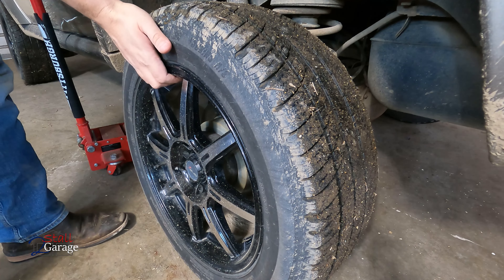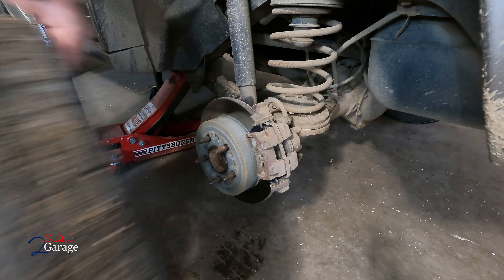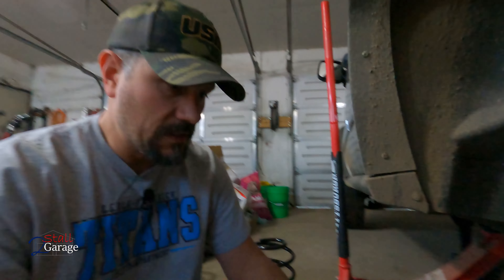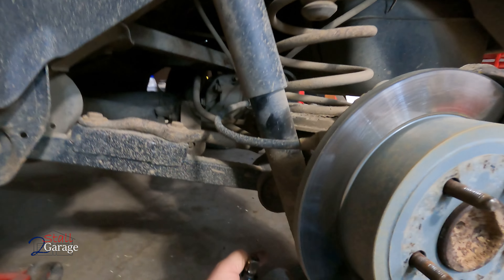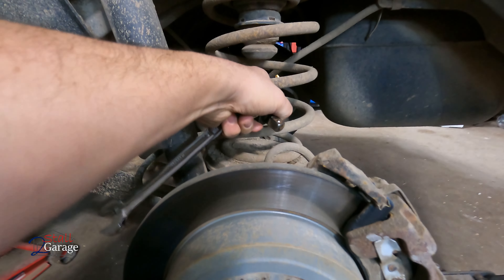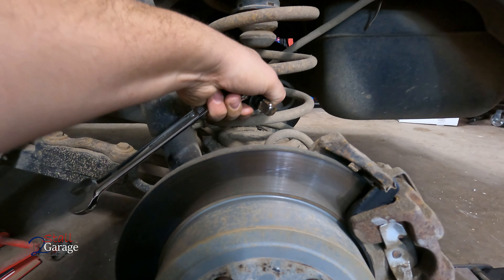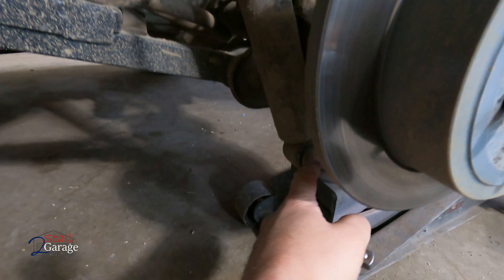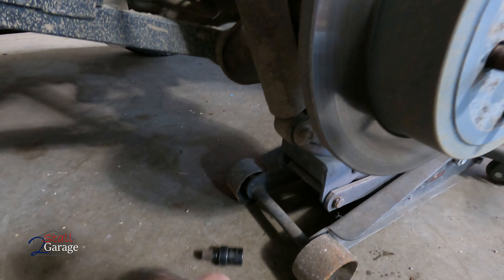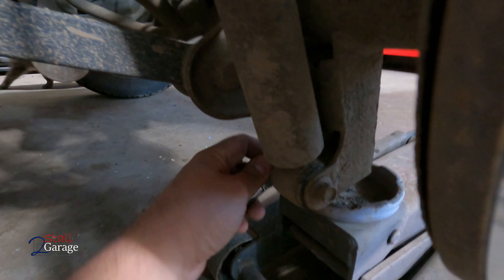We're going to see if this raises the height. I've been having some trouble with this — I've got the headlights as low as they can go as far as being adjusted, but they're still shining kind of high. I don't know if it's something I really need to worry about; they're just right on the cusp of getting me flashed by people.